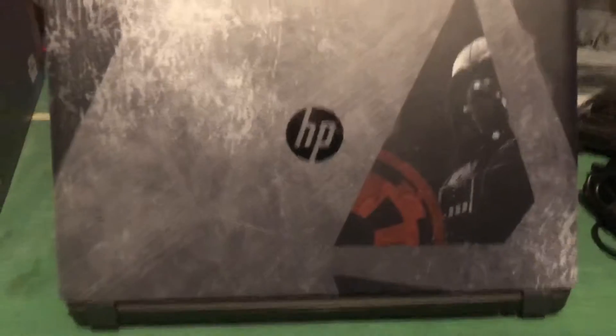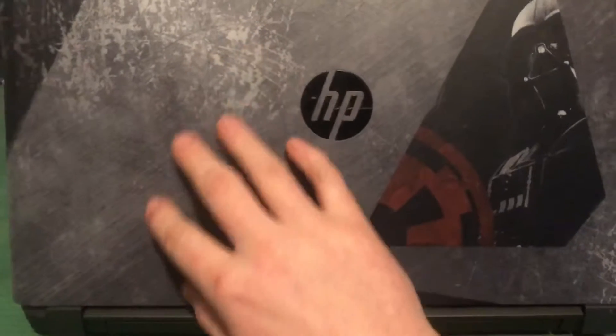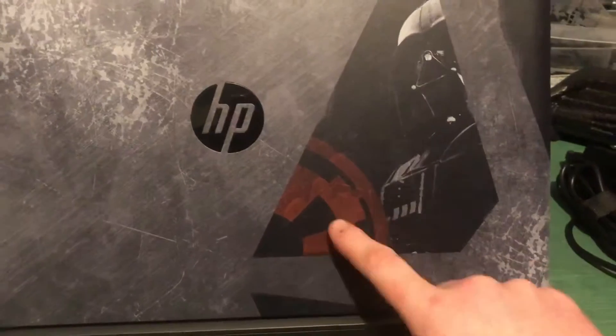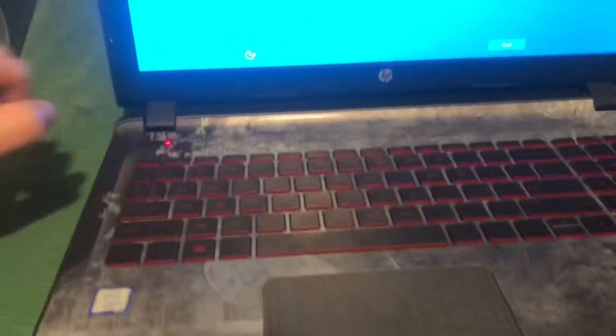That is freaking awesome. I love the weathered look — it has this really textured feel to it — and the whole Darth Vader on the front and the Empire logo is just awesome.